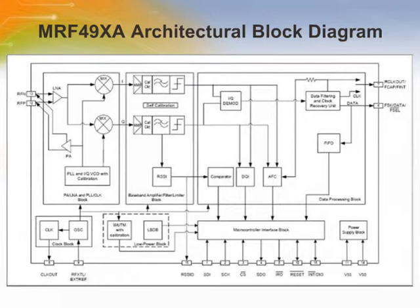The MRF49XA is an integrated single-chip ISM band sub-gigahertz transceiver. A simplified architectural block diagram is shown here. The frequency synthesizer is clocked by an external 10 MHz crystal and generates the 433, 868, and 915 MHz radio frequency. The receiver with a zero IF architecture consists of a low noise amplifier, down conversion mixers, channel filters, baseband limiting amplifiers, and receiver signal strength indicators.